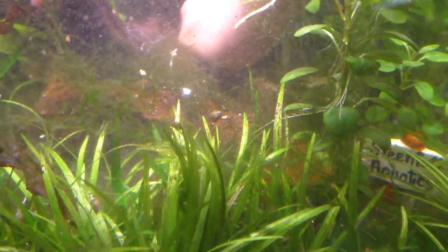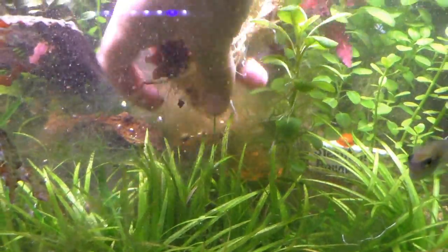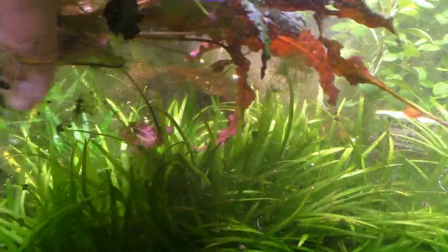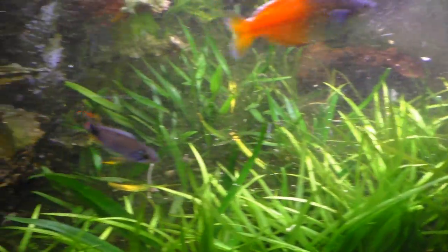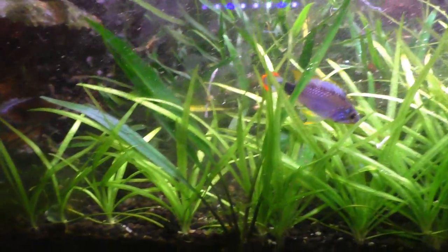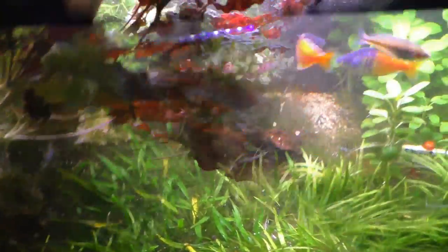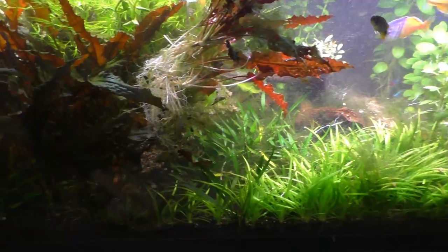I'll get this one back here as well. The only bad part is I'm almost 100% positive these are going to die back a little as soon as I put them in a new environment, but hopefully it won't take too long to recover. I don't see any other little starters anywhere. Nice Apistogramma there. I think that's a good start, at least out of this tank. I'll put the top on and leave those floating until I find all the plants I want, then get a game plan.